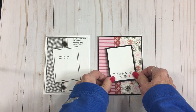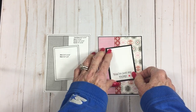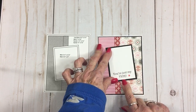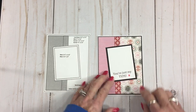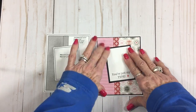On the sketch it shows the sentiment down at the bottom, but because my sentiment is on the front of this white paper, I'm just going to kind of center it and scoot it up just a little bit.